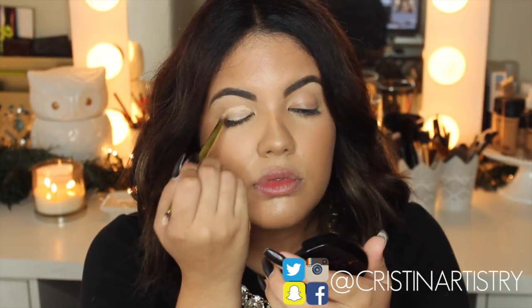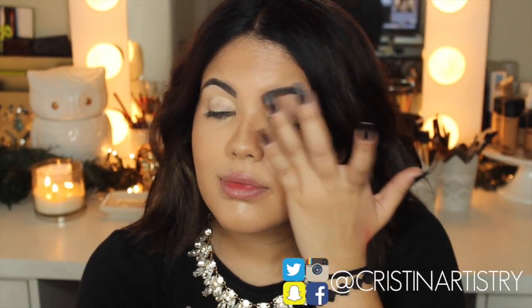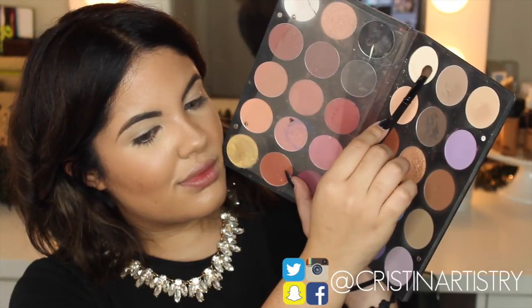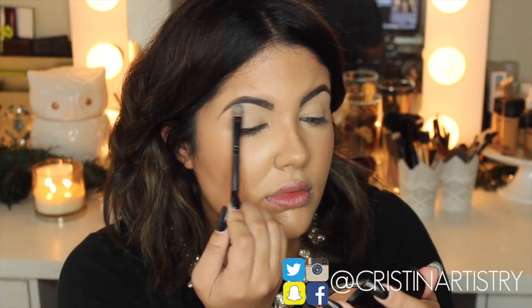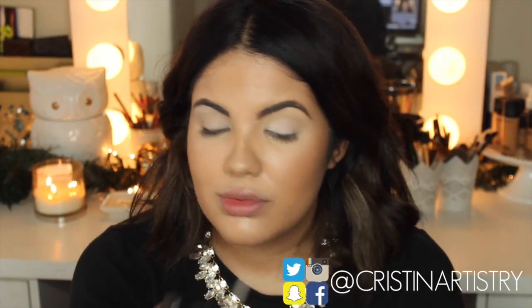Alright guys, so as always I'm grabbing Soft Ochre and I'm just going to apply that all over my lid very lightly, and then I'm taking my finger to blend it out. Next I'm just grabbing a bone colored shadow and I'm going to set that primer all over my lid going up to my eyebrow bone.